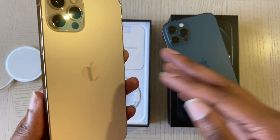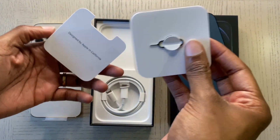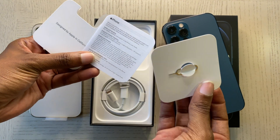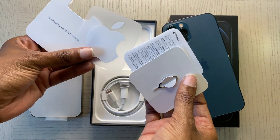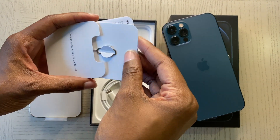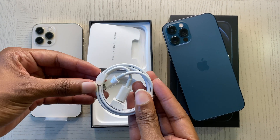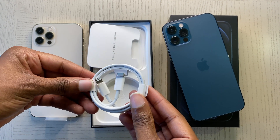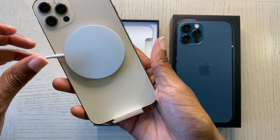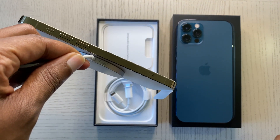The box comes with the regular papers, the clip that lets you take out the SIM card, and the Apple sticker — typical Apple paperwork. It also comes with a USB-C charging cord. In case you haven't seen my Pacific Blue unboxing video, it shows you how this phone looks with the MagSafe charger attached to it.